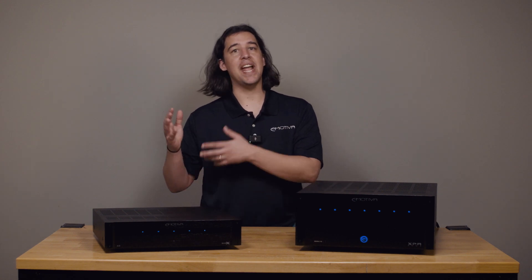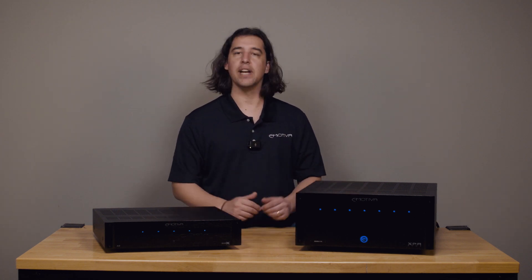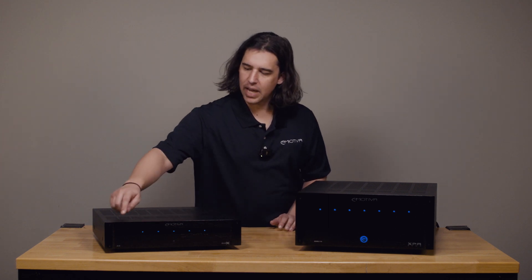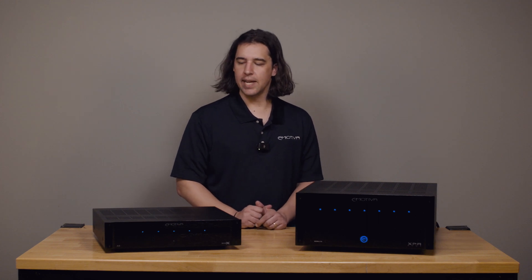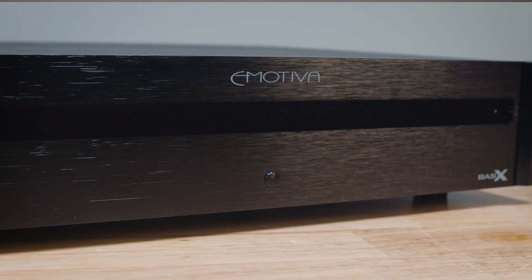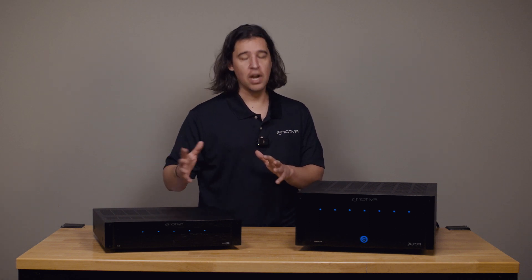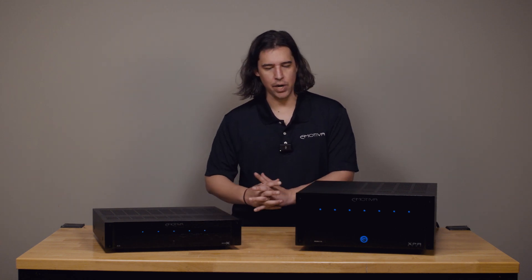If you have an amplifier from another brand, it may indicate protection a different way, but a lot of these same troubleshooting steps would still apply. These are very typical amplifiers as far as how they protect themselves. When an amplifier protects and it's a Basics amp, what you'll get are all red lights across the front where you usually get your blue channel indicator lights. If you get red lights flashing across the front and the standby light also flashing orange, that is a good indication that there is either something wrong with the amp or something wrong with the connections being made to the amp.